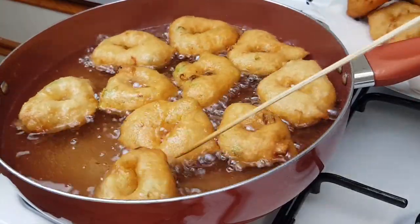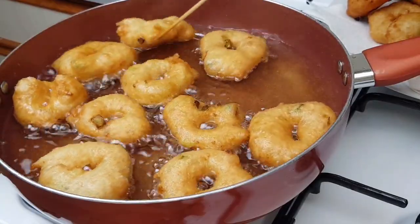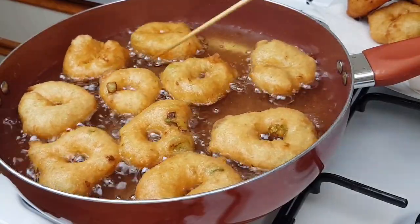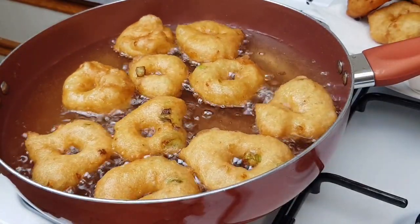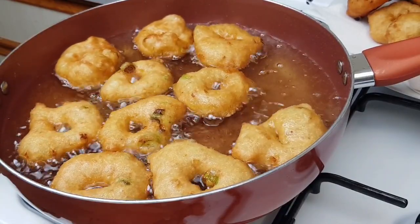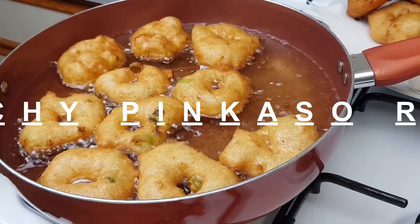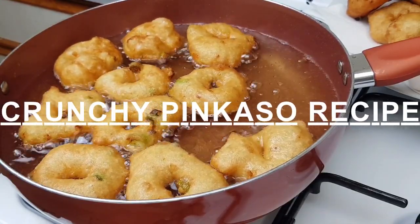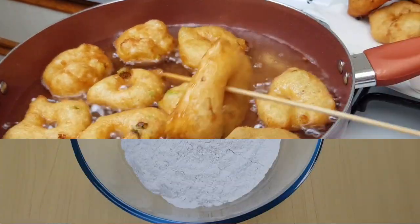Hi lovely people, welcome back to my channel, I hope you are all doing well. If you are new here, welcome and thank you for checking out this channel. I will be sharing an updated version of some recipes that we use in Ramadan — you don't want to miss that. Today we have crunchy pinkasse on our list, and I hope you like it. Let's get started.